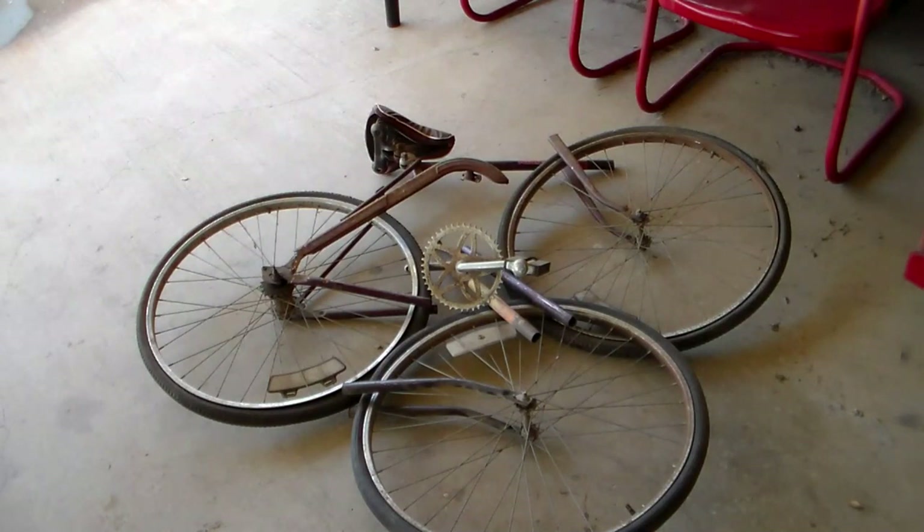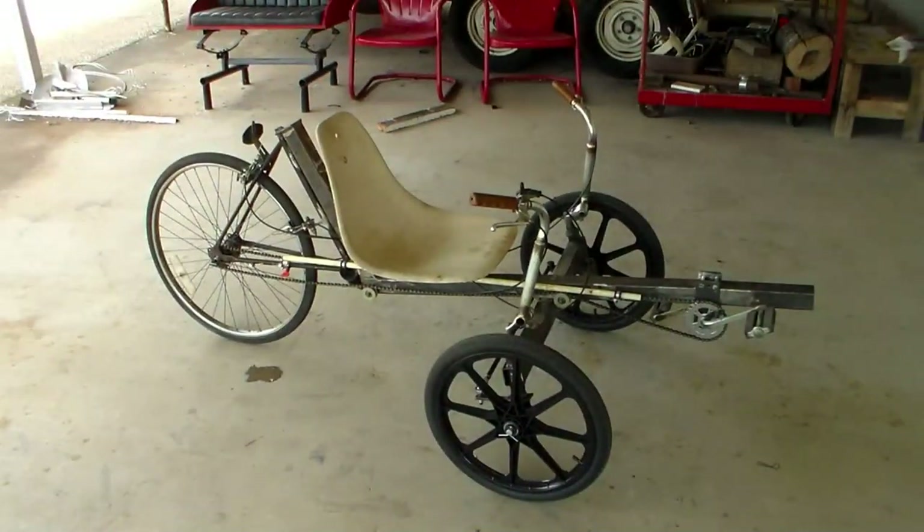This is a recumbent trike, and it has been a really fun project. I've kind of strayed away from John's design and went off on something of my own, but I took a lot of useful information from his design — like the front axle geometry, the caster, and camber. I do plan on building another one that's more of a new and improved version, but this is it for right now.